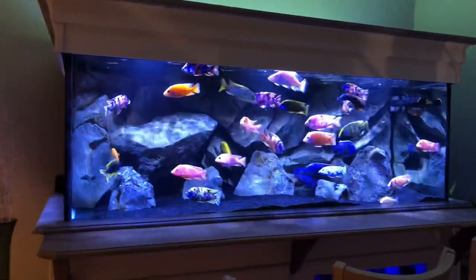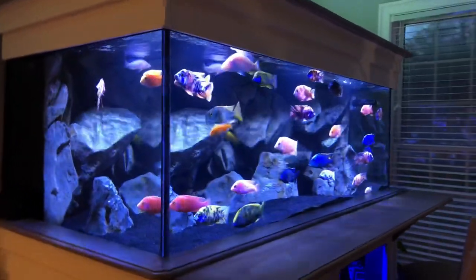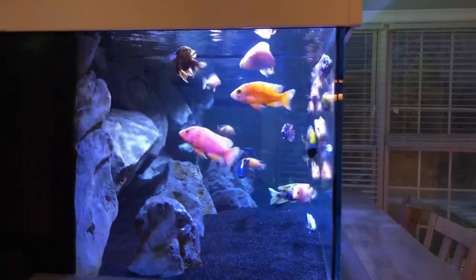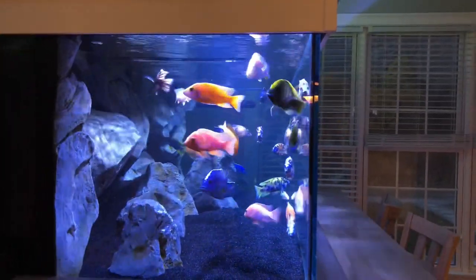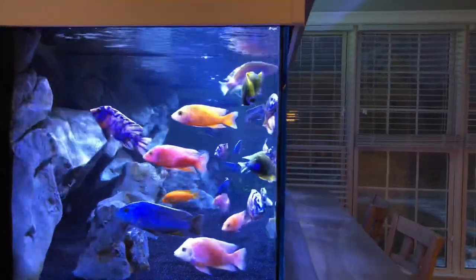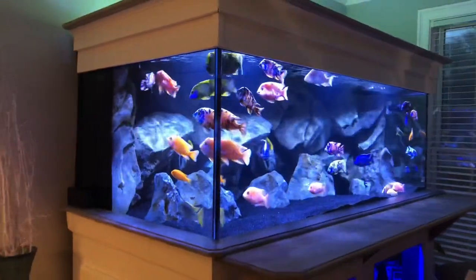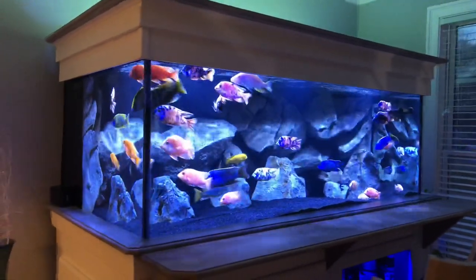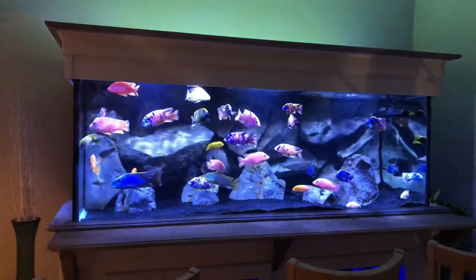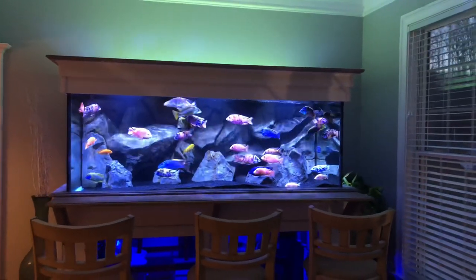I didn't want to break the bank like I did on my saltwater tank. On the saltwater tank I'm running three Kessil A360X lights, and I have about sixteen to seventeen hundred dollars worth of lighting on that tank between the three lights and the controller. I love the look and shimmer of those lights, and that's what I was going for - however I'm absolutely not going to pay that kind of money for lighting on a cichlid tank because it's not necessary.